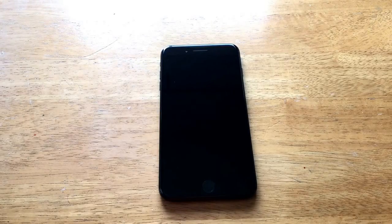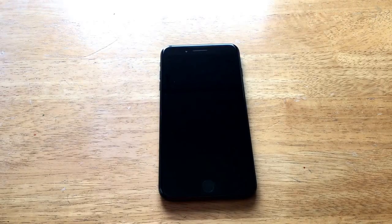How's it going viewers? Thank you guys for watching my video. In this video, I'll be showing you guys how to remove an iCloud account from an iPhone. I will be demonstrating on an iPhone 7 Plus running iOS 10.1.1.